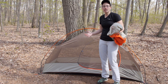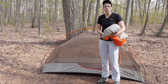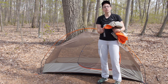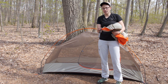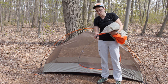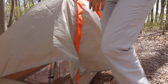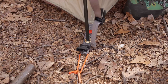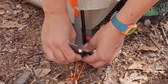Marmot makes pitching the tent and setting up the rain fly really easy. They have color-coded clips — what I normally do with the rain fly is find one of the corners that has a piece of red webbing. That little red tab tells me I need to align this clip with one of the clips on the tent body that also has a red tab, making it really simple to orient the rain fly the right way every time.